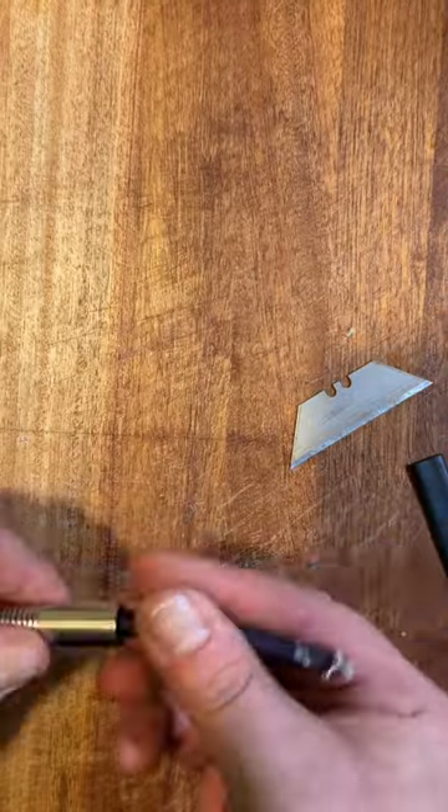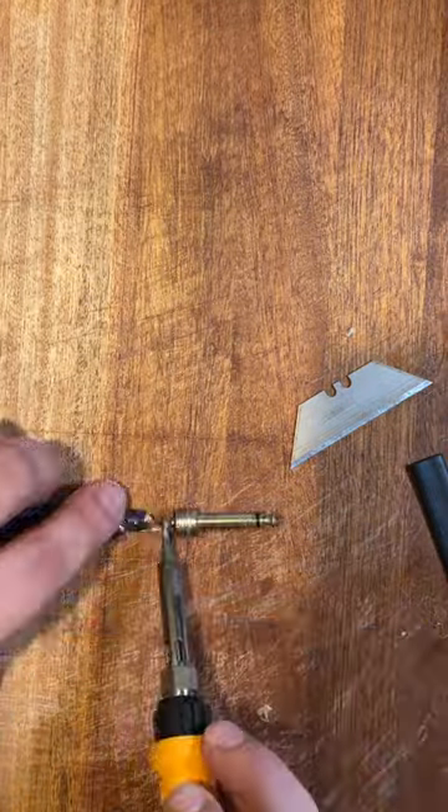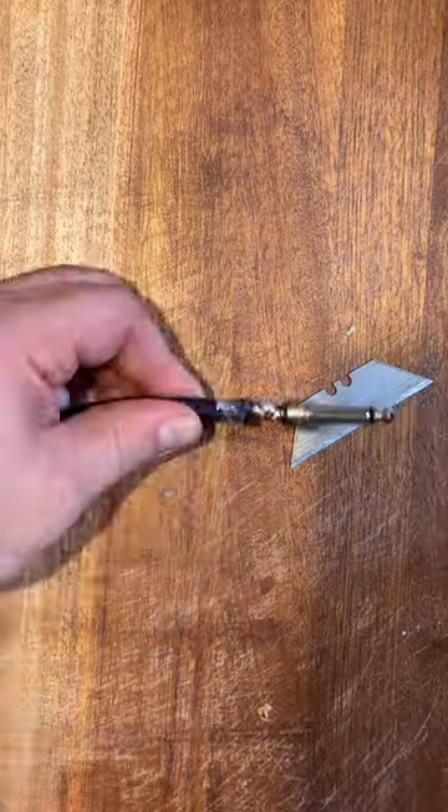Make sure you put the screw-on ferrule and replacement heat shrink on the cables before re-soldering them back on. BEFORE.